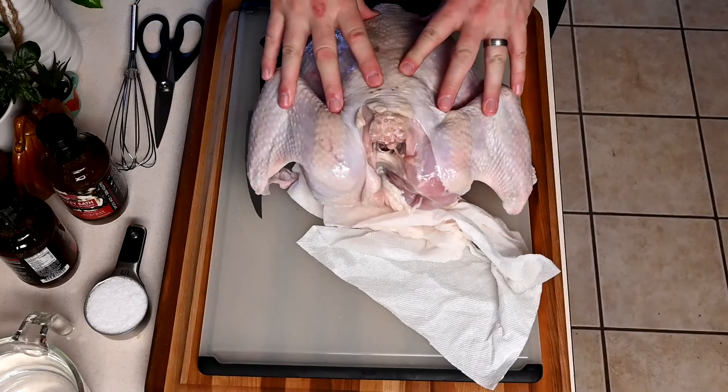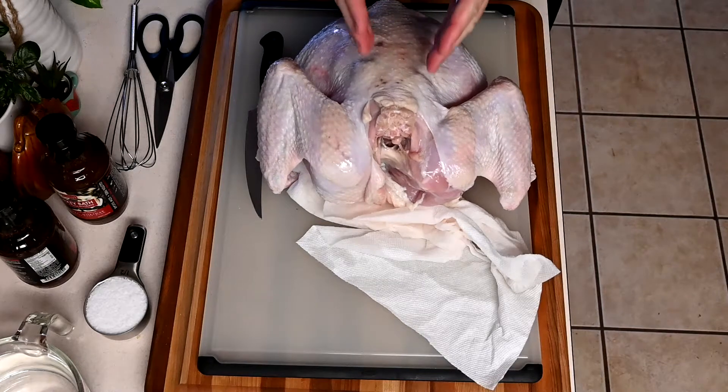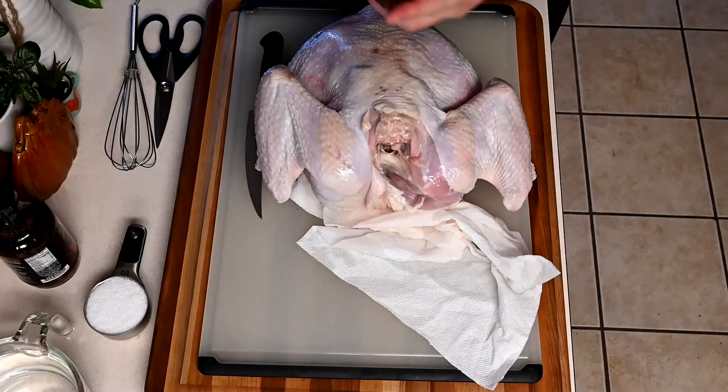First, we're going to break down this bird by spatchcocking it and removing the backbone. Then we're going to create the brine. Today we're using this turkey bath — it has apple, rosemary, sage, citrus notes, and other things that will absorb into this turkey to make it amazing and keep those holiday flavors.